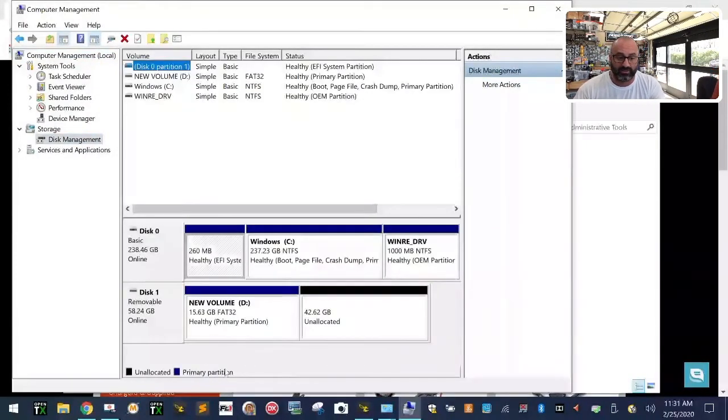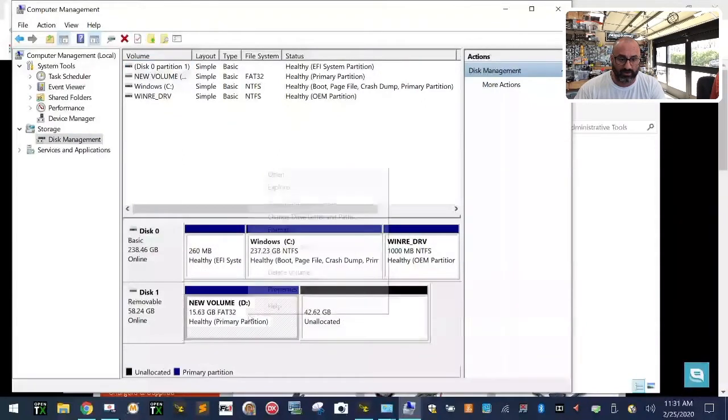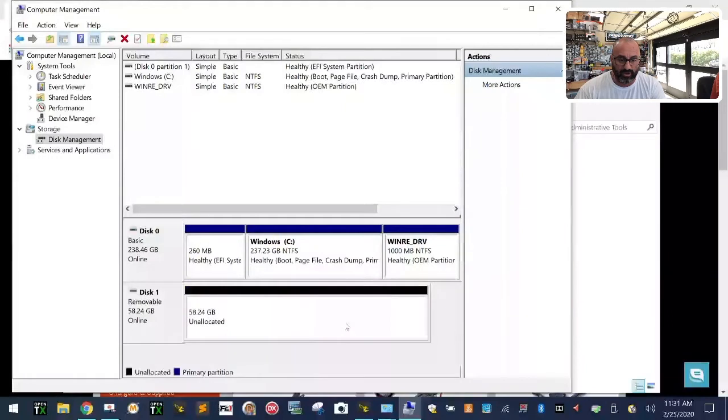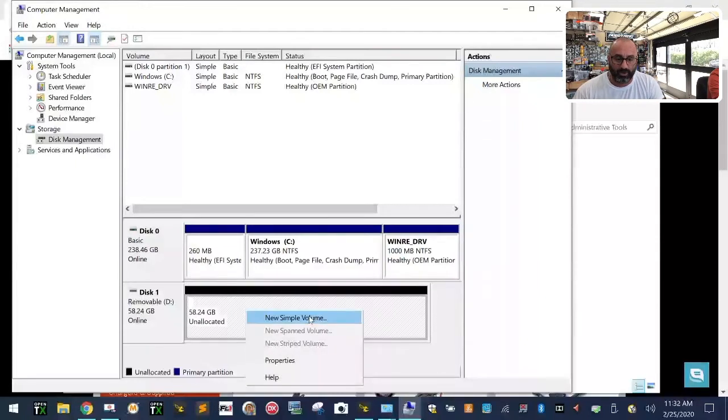I've already deleted this partition, but what you want to do is whatever comes up in Volume D — your removable drive — go ahead and click 'Delete Volume'. Delete all the volumes. This one came with a small boot record, a file allocation table, and the rest was empty. Right-click on the drive and delete all volumes until the entire volume is unallocated.